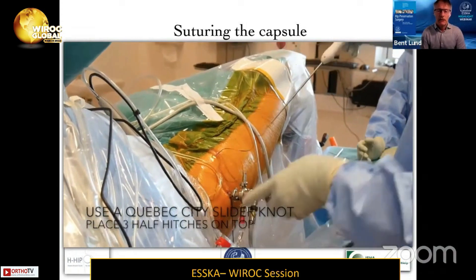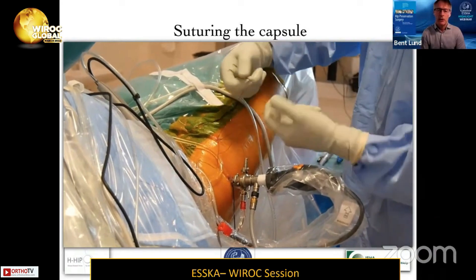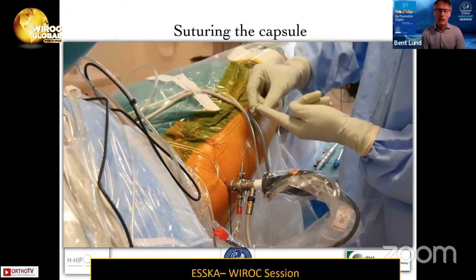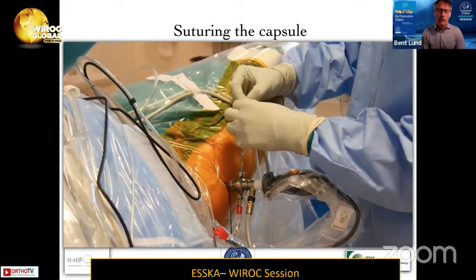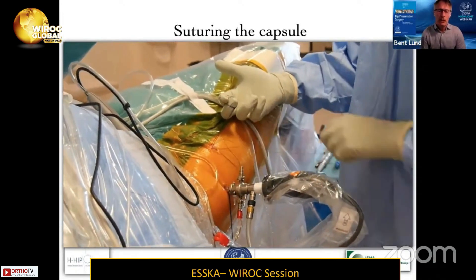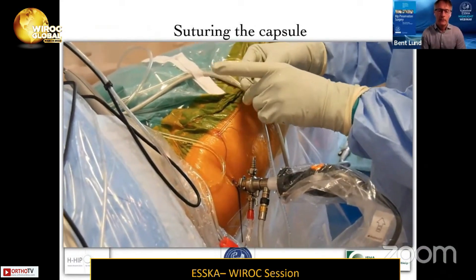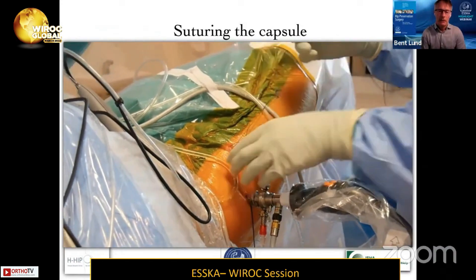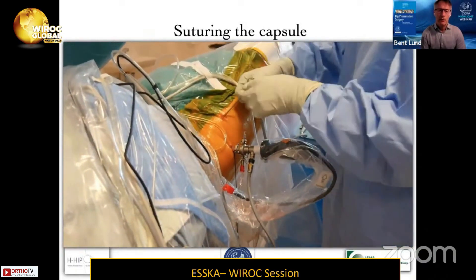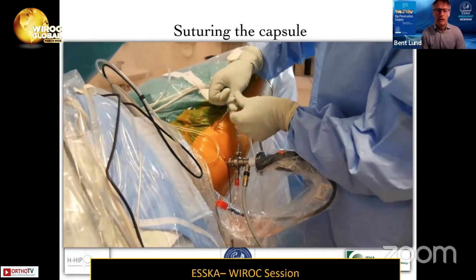To finish the suture, you perform a sliding knot — I use the so-called Quebec City Slider, popularized by Dr. Philippon in Vail. It's basically a double loop where you bring one strand of the suture through, then pass down the suture onto the capsule by tugging on both strands. You pull it down and slide two or three half hitches down with the knot-tying instrument.